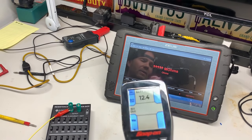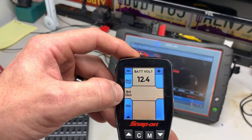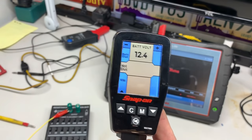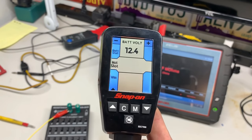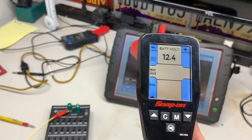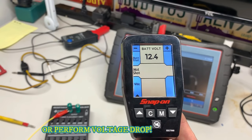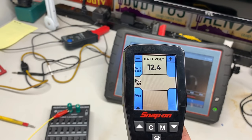PowerProbe has their own loaded circuit test called the Hot Shot. This Hot Shot has burned me in the past. To me, I think it's too sensitive. If I check wire integrity using this Hot Shot and it gives me a fail, I'm going to be double-checking it with a test light or another source. I don't have that much faith in it.